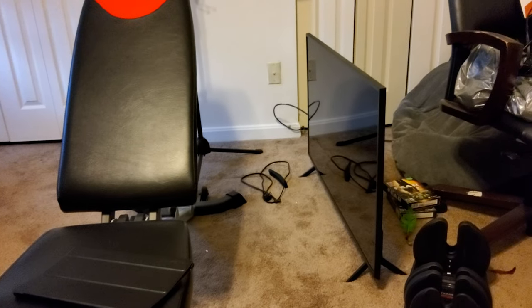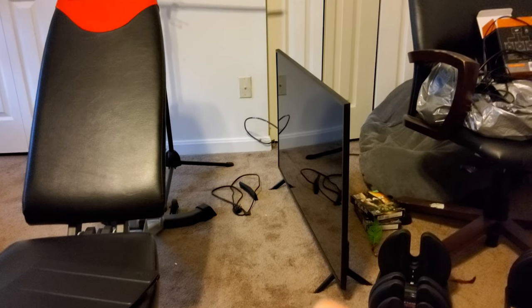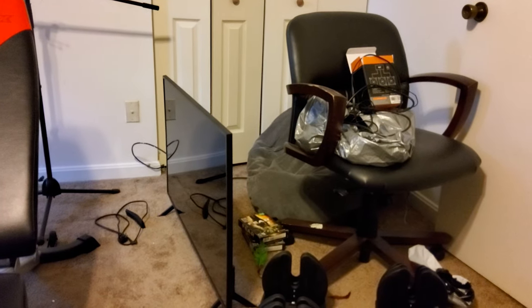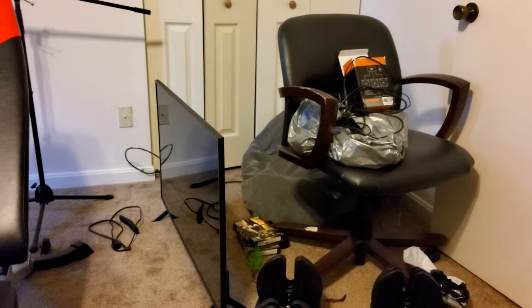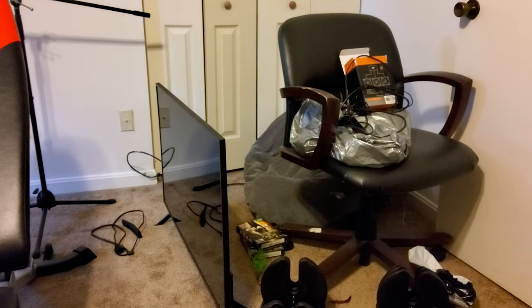That TV won't be there much longer — I'm going to wall mount it in my kitchen and I'll be doing a video on that tomorrow. For the rear speakers, I'll probably put one on the windowsill back there and one on the chair, just to add back-channel audio.